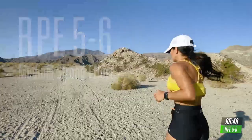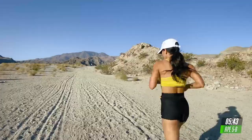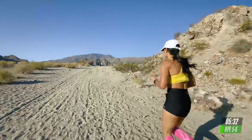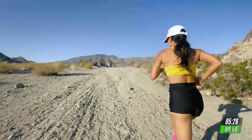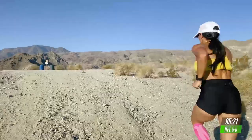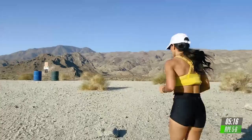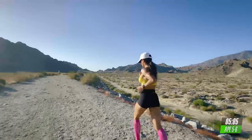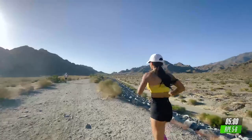Good. Embrace this tempo. Embrace this pace. Start connecting with your breathing. All right. Check your posture. Breathe in through your nose. Exhale. Now, these five minutes, I want you to focus on your breathing and form.